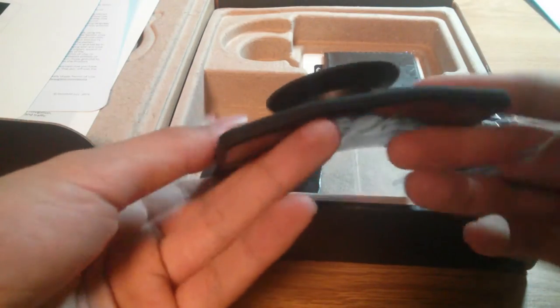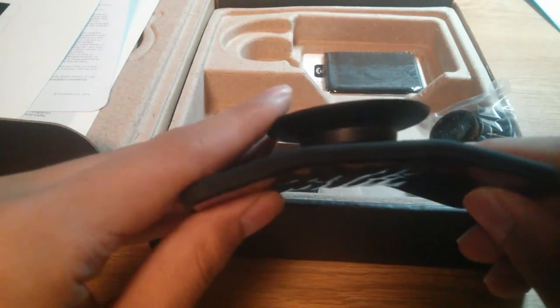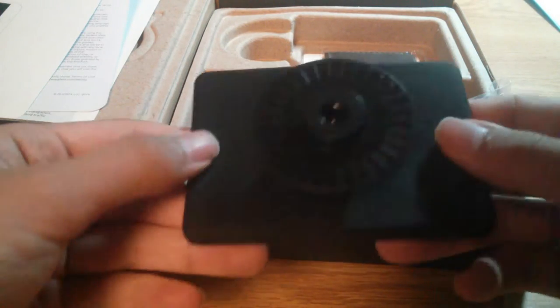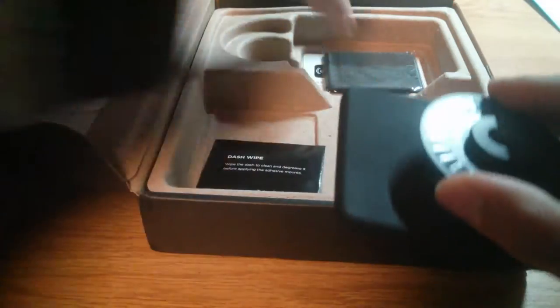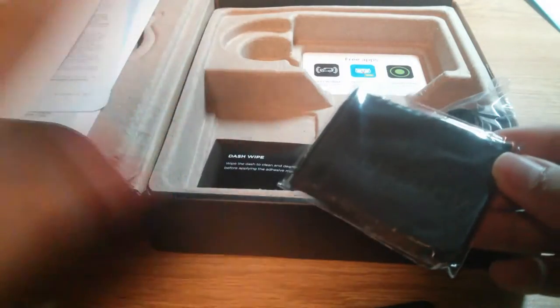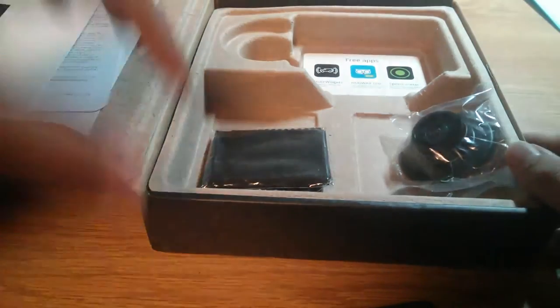This bottom plate is really interesting — it's made out of a bendable, malleable material, and that's what makes it adhesible even to concave surfaces. So if you have a dashboard that's slightly curved, this still works; you just bend it a little and stick it on. If it's flat, it works as well — a pretty smart design. There's also a microfiber cleaning cloth for the acrylic glass itself so you can wipe away any smudges or dust that might land over time.